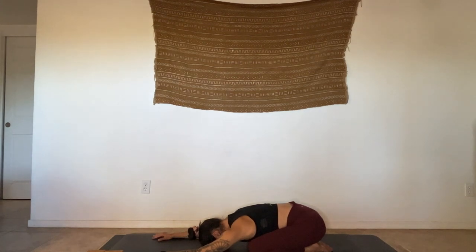Audible inhales, audible exhales. Breathing in, breathing out. One more full breath cycle — inhale, exhale.